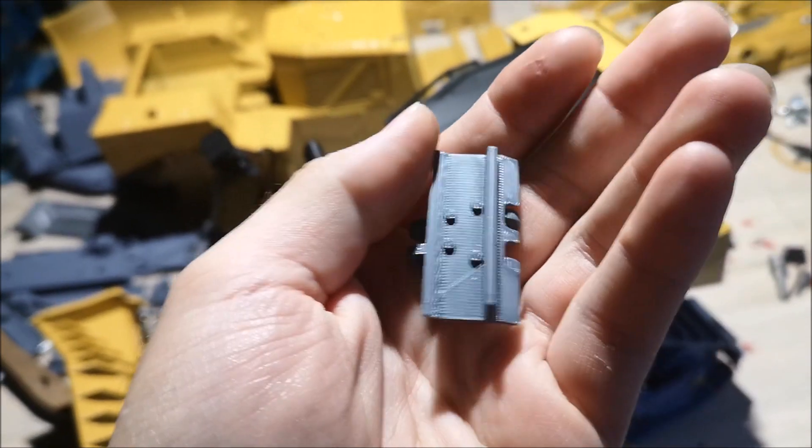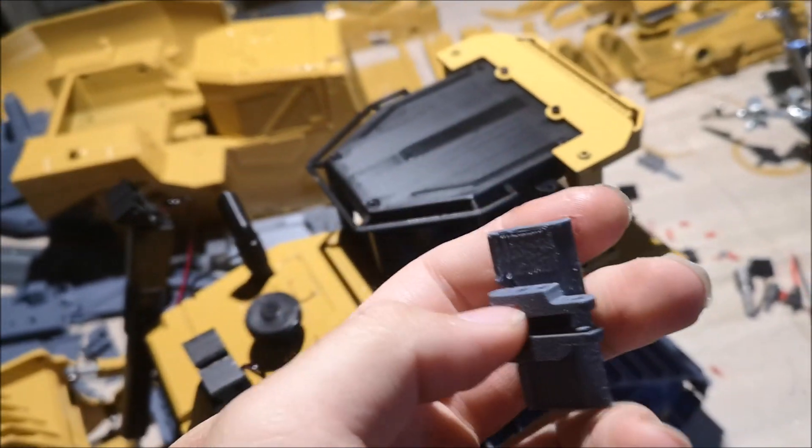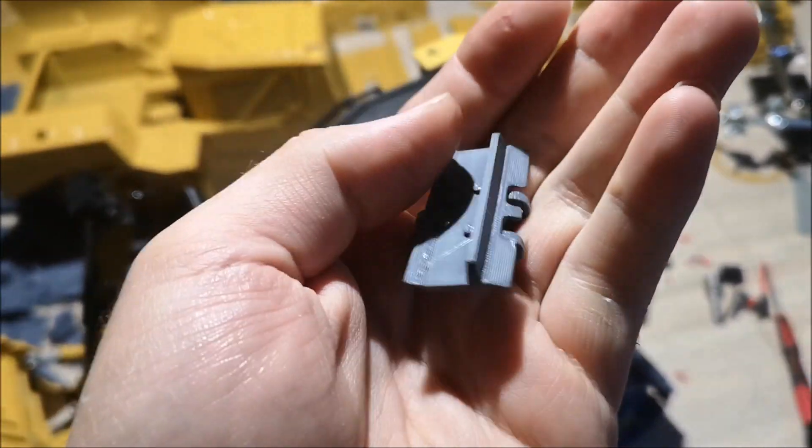Hi YouTube. It seems that people are having problems finding and ordering the flat chains for the dozers. I've been working on a 3D printed track chain which might be a solution for this problem. I don't know if it's strong enough yet or if it can handle the power of the motors in the dozer. These track pads are printed as one piece and I'm not sure if they are strong enough yet, but at least they look good and they are very cheap to produce.